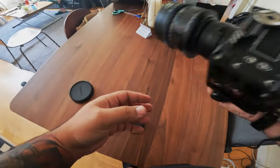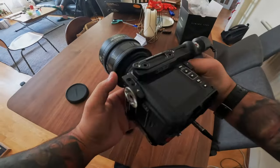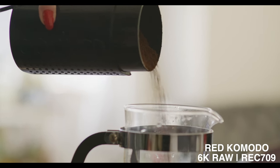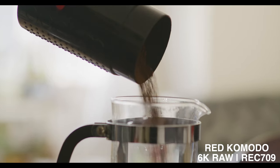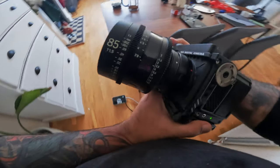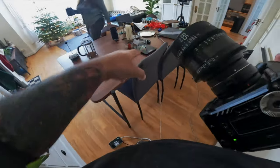Straight out of the gate, it's a very different system. RED has their own thing, and their settings and formats are wildly different from Canon. This was literally a 20-30 minute little test that I did.